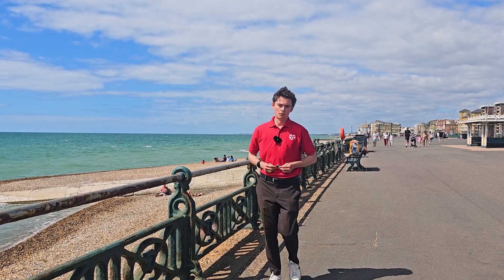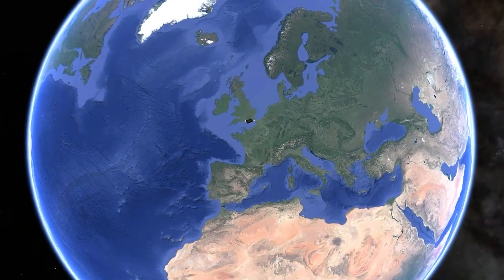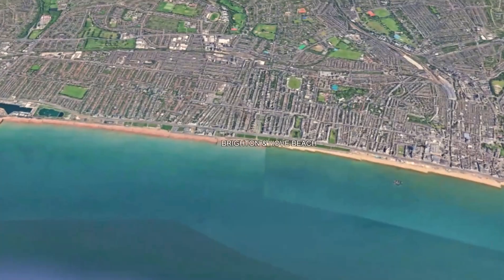Eight buttons, one module, and a very long walk. We're out range testing this new Spider-Boogie module today, on foot, here on Brighton Beach.